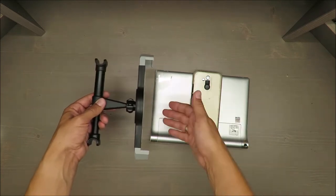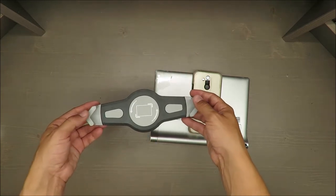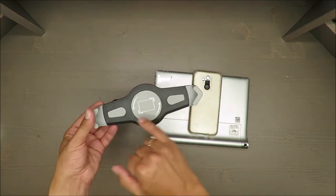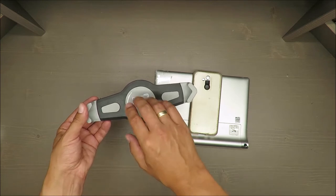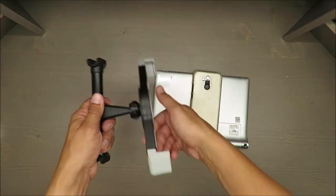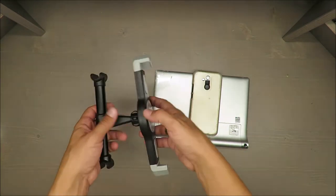About the features: as the producer claims, it's suitable for tablet sizes from 21 up to 31 centimeters — that's 8.27 up to 12.2 inches. It can rotate 360 degrees, surprise surprise, and you can also adjust the angle.